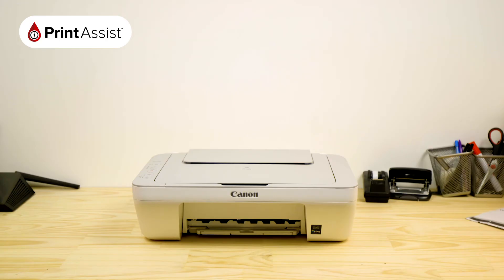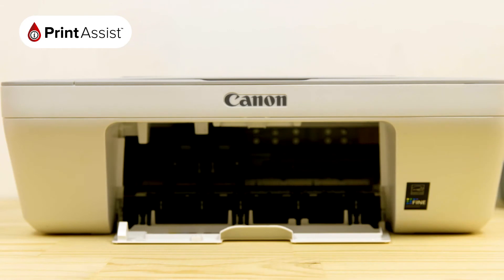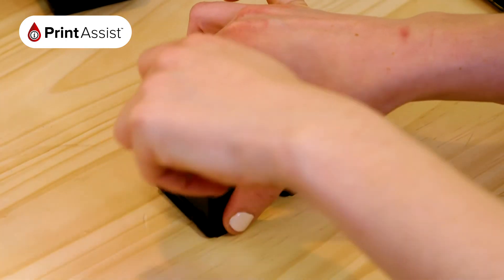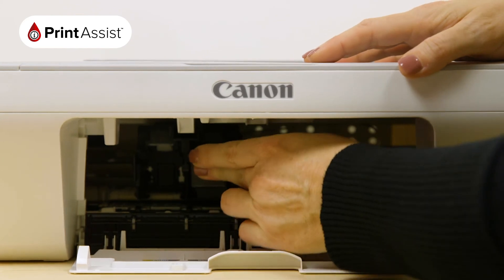Now it's time to insert the ink cartridges. Pull down the flap on the front side of the printer to reveal the ink cartridge slots. Remove the cartridges from their packaging and peel off the tank outlet seal. Slide them into the printer, taking care to align them properly into the right slots.